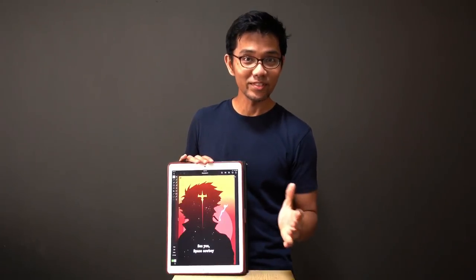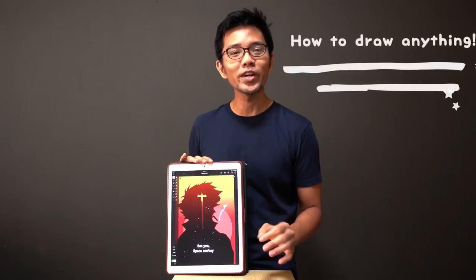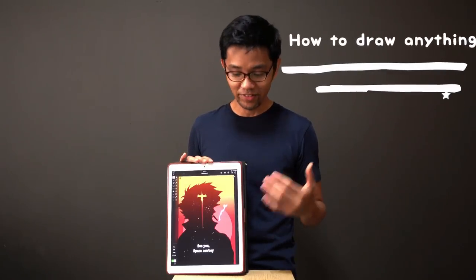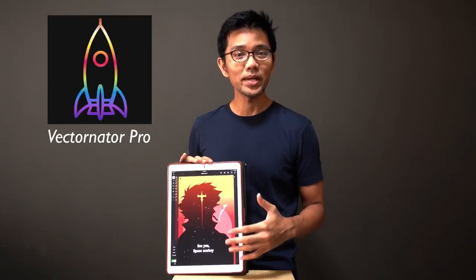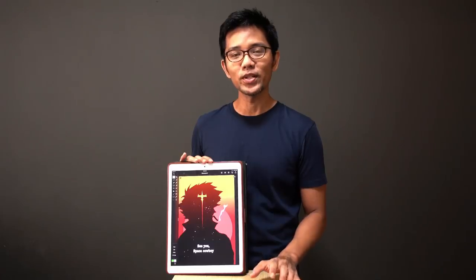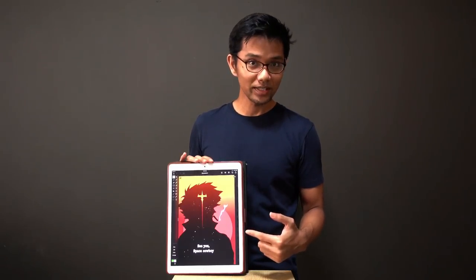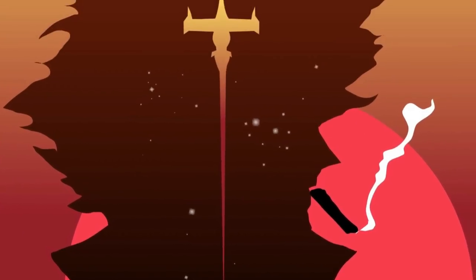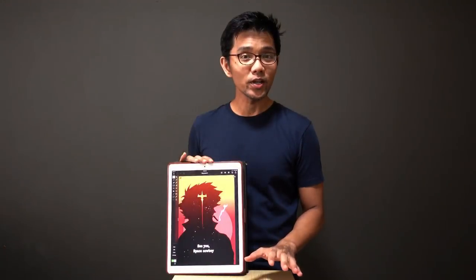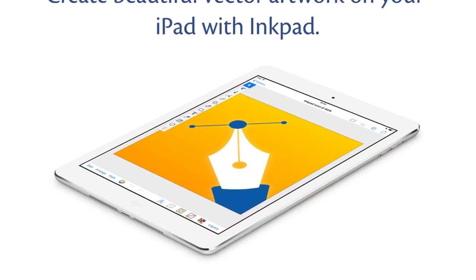Hey guys, welcome back to another video. In today's video I'm going to show you how to draw anything using Vectornator Pro for the iPad Pro. This is the 12.9 inch iPad Pro, the second generation. I'm going to show you how I did this artwork in Vectornator Pro and also touch on the differences between Ink Pad and Vectornator Pro. Let's get started.